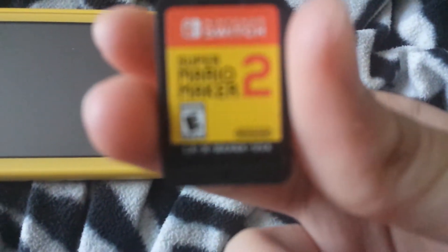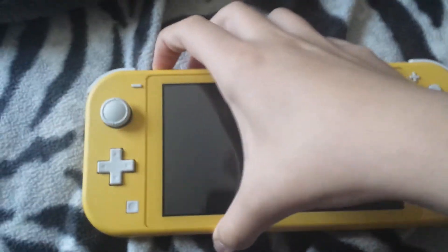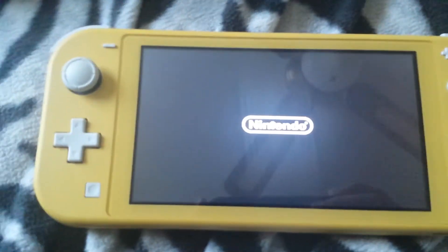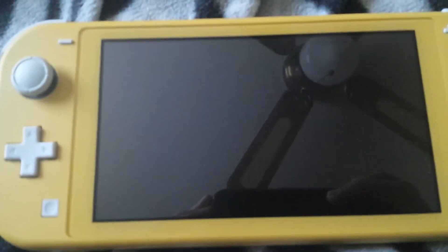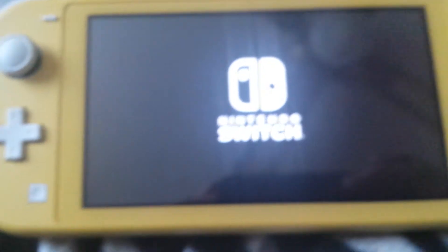Here's the game card of it. I'm going to turn on my switch and see how it does. It started up.